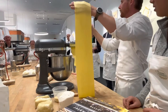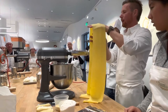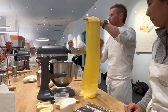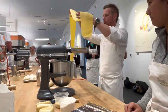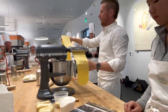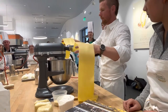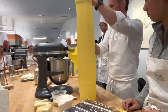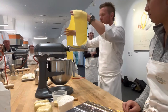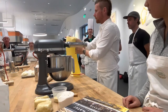The faster it goes through, the less time it spends compressing and it will want to snap back. When hand-rolling, just do what's comfortable but be consistent. If you roll really fast at the beginning and really slow at the end, there's going to be variance in the dough thickness.